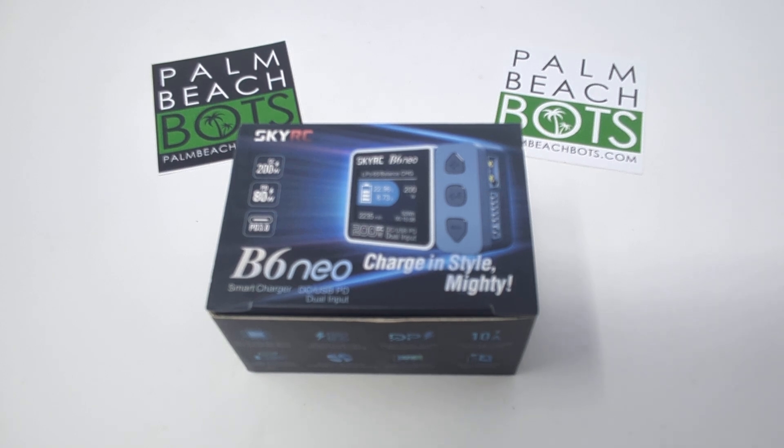Hey guys, Palm Beach Bots here, doing a quick walkthrough on the B6 Neo Charger. This is targeted at beginners in the hobby that are still getting used to using LiPo batteries and how to charge them and store them safely.